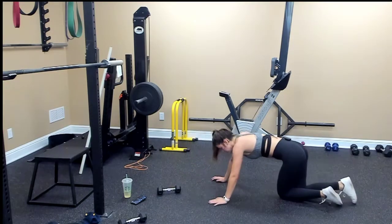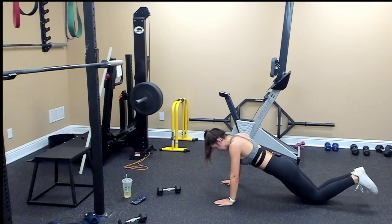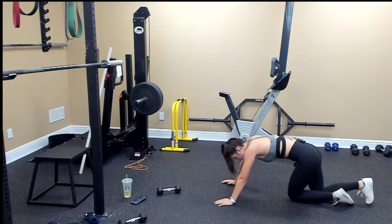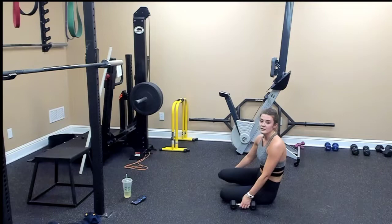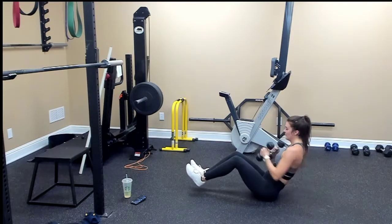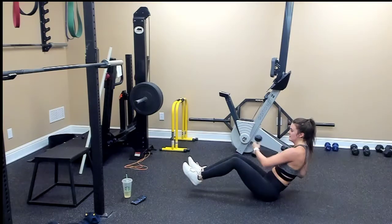Push-ups — drop the weight — going for ten. Nine, eight, seven, six, five, four, three, two, one. V-sit with the cross punch. I'm going to use my weights. We're doing twenty total — ten on each side. One, two, three, four, five, six, seven, eight, nine, ten. Ten, nine, eight, six, four, two, one.